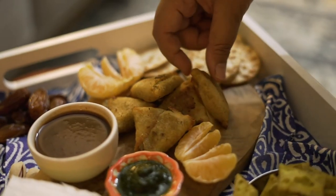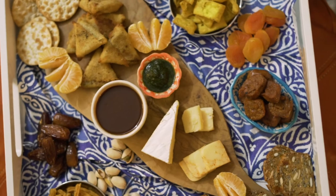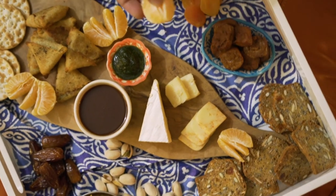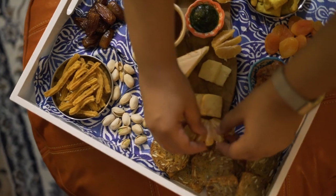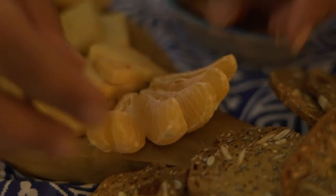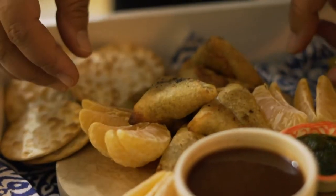I would have liked to add grapes to this cheese board but I didn't have any, and I was not about to set foot into a grocery store to get some. I had some seasonal clementines — they're not local, they come from Morocco, but we get them in Toronto every year around the Christmas and New Year season. I have grown up eating these clementines so for me it's kind of a nostalgic element.